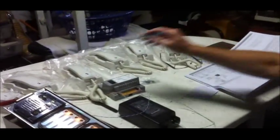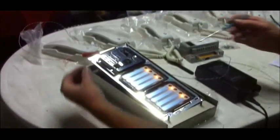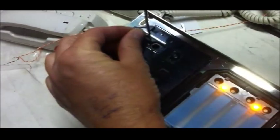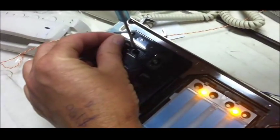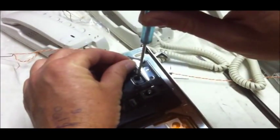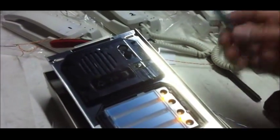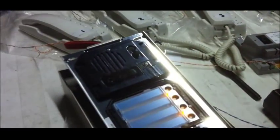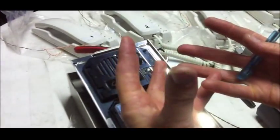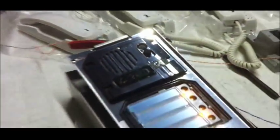When you go to program this particular type of phone, the first thing you do is come to the handset, lift up this flap, and put a small screwdriver into this hole. There's a little button in there — you hold it for a second, and this LED will start to blink for four or five seconds.